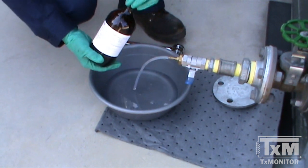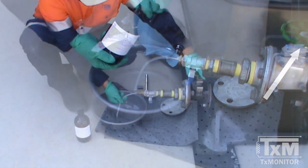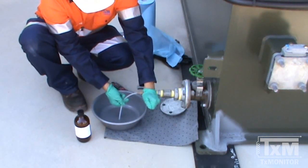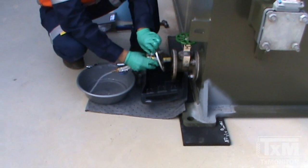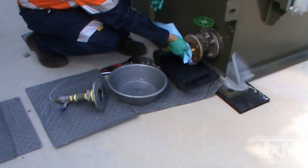If no further sampling is to be done, close the sampling port on the transformer. Open the blue valve to empty any remaining oil from the sample adapter. We then must unbolt and remove the adapter and tubing. Replace the blanking flange plate to the transformer.